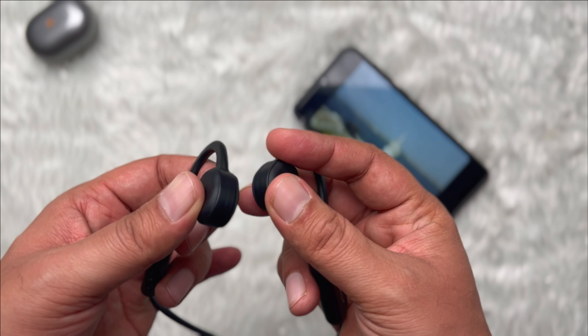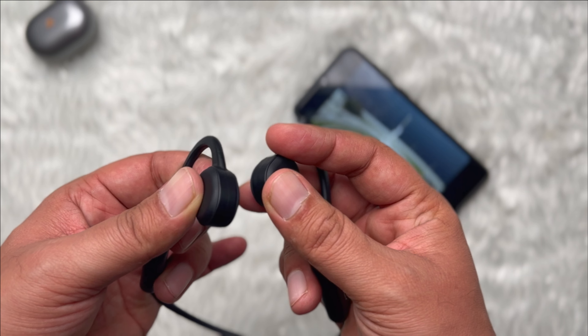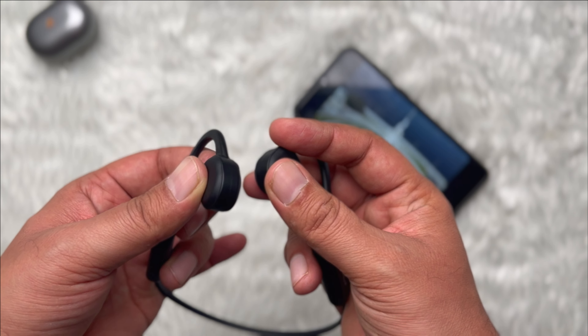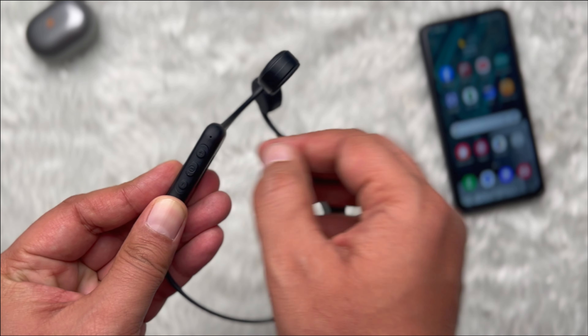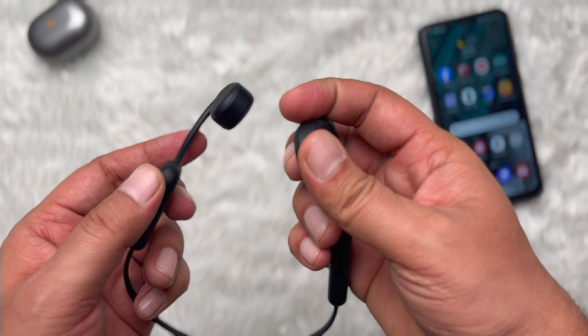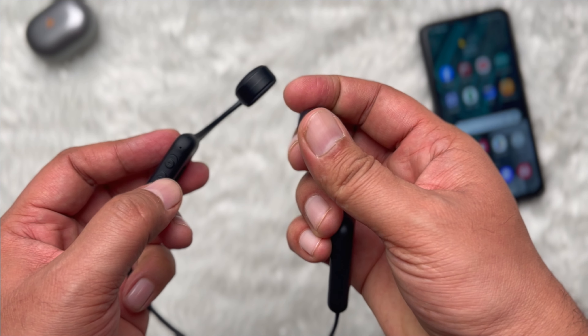In the headphones, there is a slight vibration on both sides due to bone conduction while music is playing. A double-click of the power button turns on Bluetooth mode, the plus button increases volume, and the minus button reduces volume.